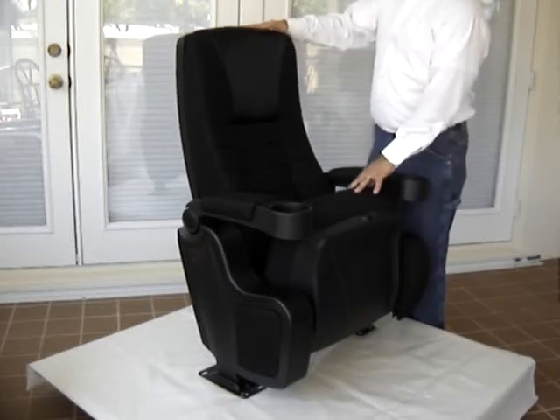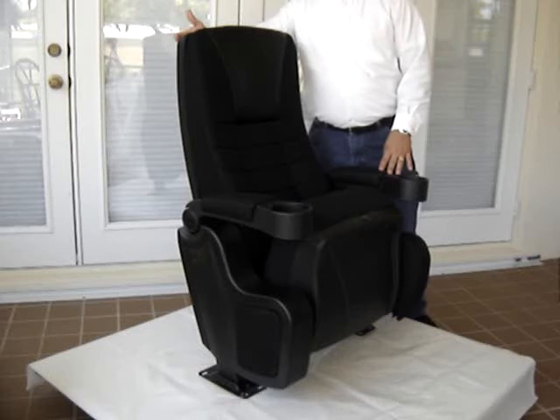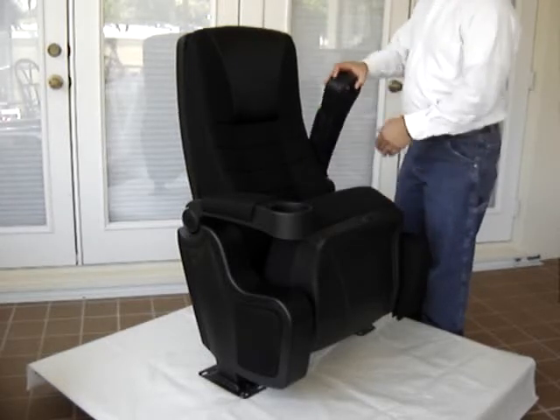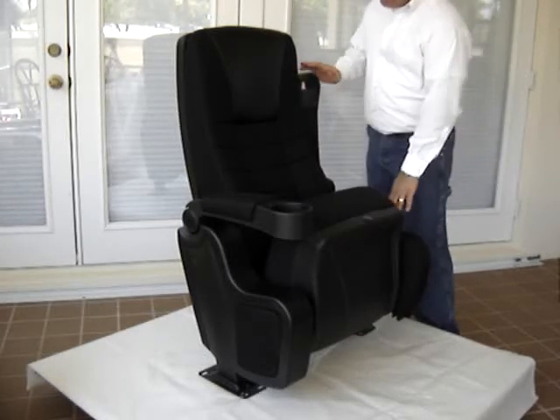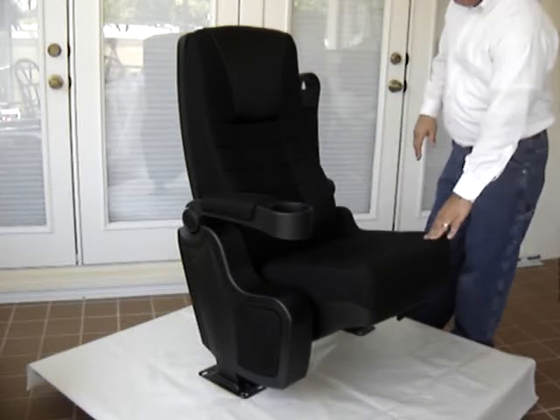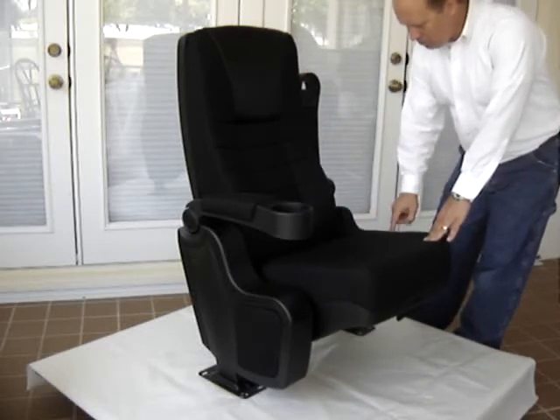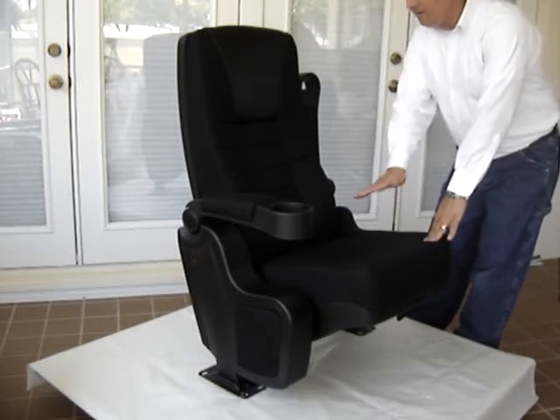Very comfortable. The chair has a scratch and dent resistant poly back, as well as seat bucket. This chair also features a cushion underneath the center armrests. So when the armrest is up and the seat is down, this cushion here provides a love seat effect.